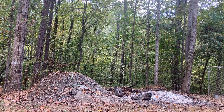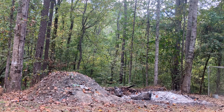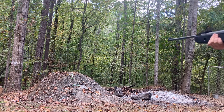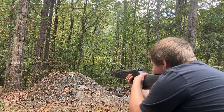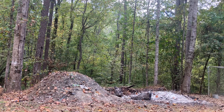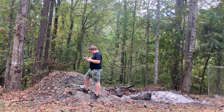We might be sitting here doing this for an hour, or we might do this for 20 minutes. Now this one has iron sights, as you can see - iron sights - so I'm pretty sure I'm going to hit this one. Yeah, we actually did.